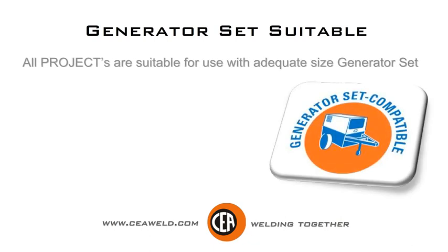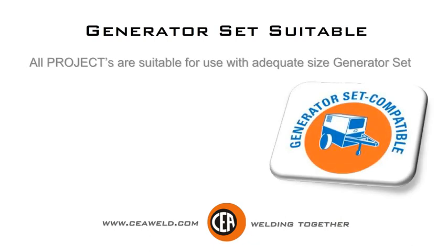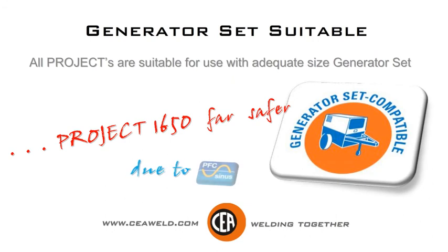All Projects are suitable for use with an adequate size generator set. Project 1650 is far safer due to PFC.